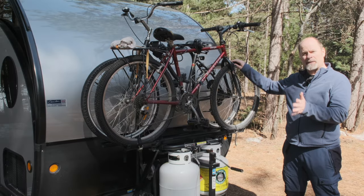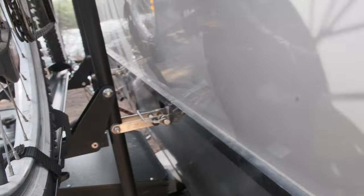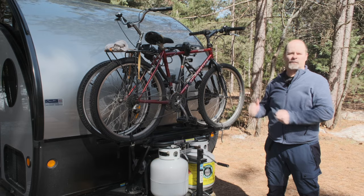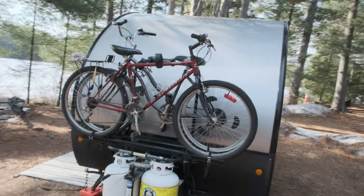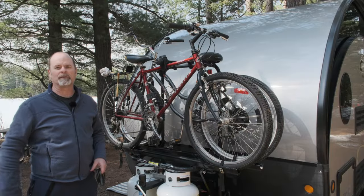In this video, I'm going to take you through unloading the bikes, how to load the bikes, how it's attached to the trailer, and then we'll go through the pros and cons and give you our final verdict on whether we would recommend it or not. So we're going to start by unloading the bikes.